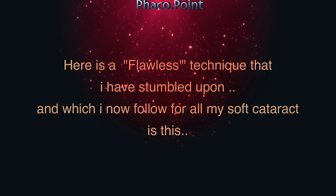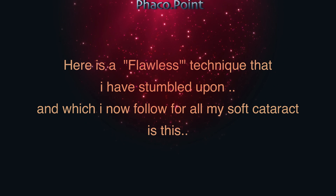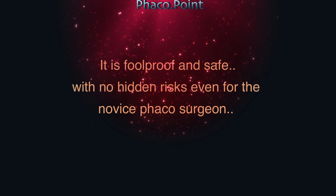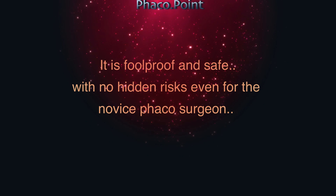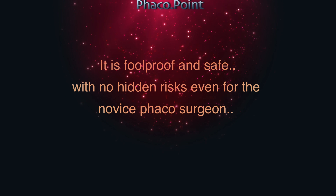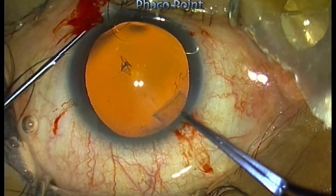So I stumbled upon a very flawless technique that can be done by everybody in all cases of soft cataract. This technique is easy and can be done even by novice FACO surgeons, and most importantly there are no hidden risks even for the novice surgeon.